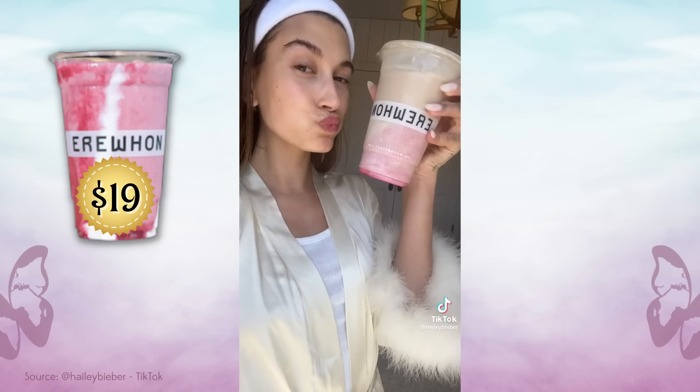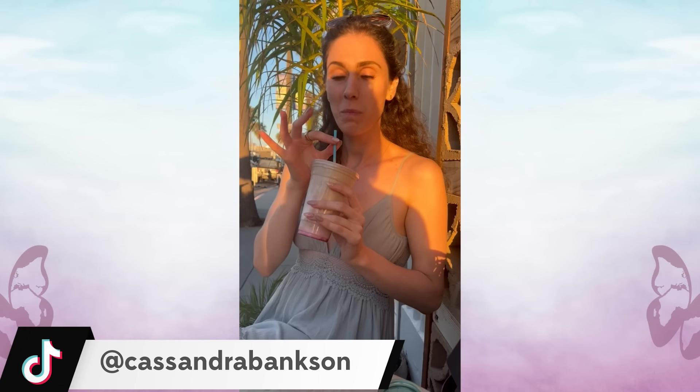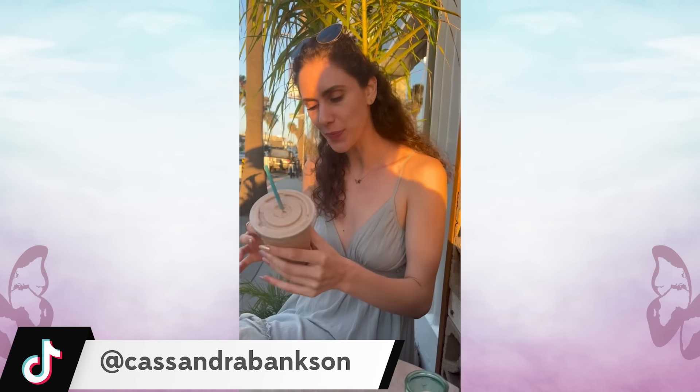Oh look, it already looks like the smoothie. It already looks like the Hailey Bieber Skincare Smoothie. Is this it? Did I win? Did I do it? Am I great at this?